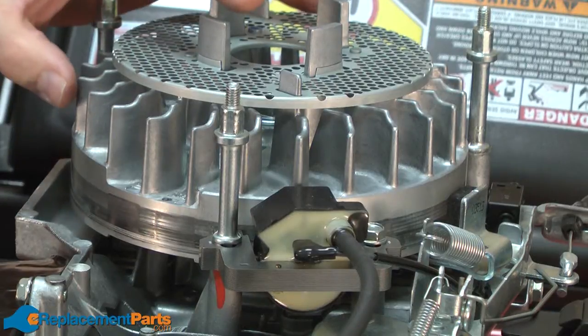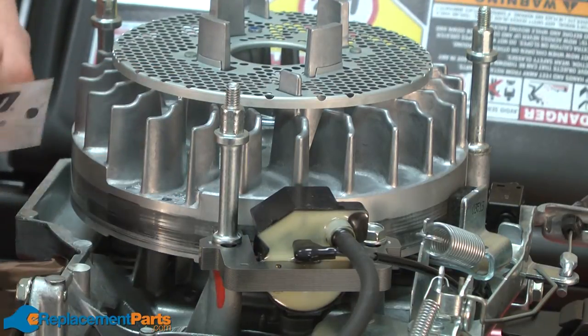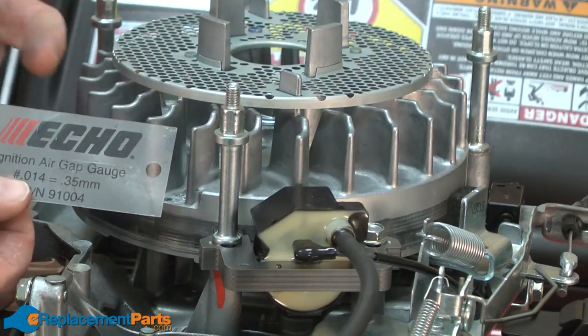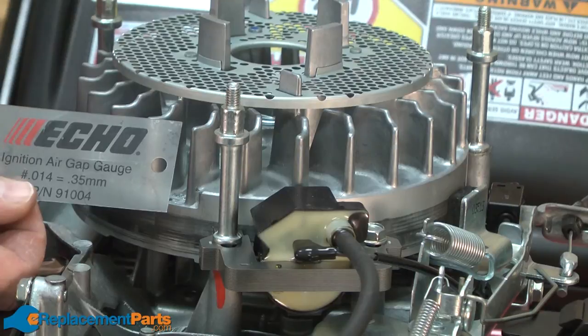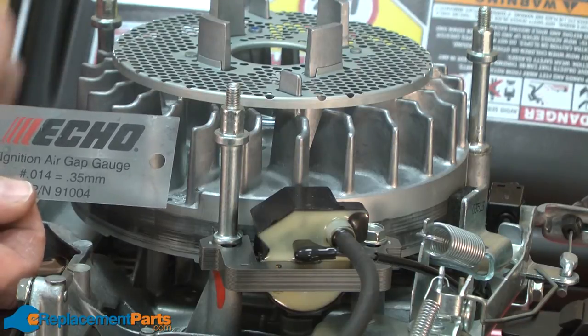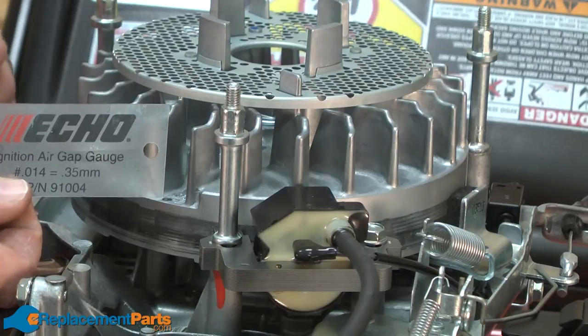With the new flywheel installed, now we need to make sure that the gap between the flywheel and the ignition coil is correct. To do that, we'll use an ignition coil gapping tool. The thickness of this card is 0.014 of an inch. If you don't have one of these cards, you can usually use a business card, or maybe two of them to get to that proper thickness.